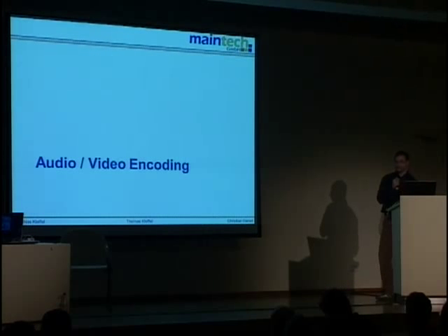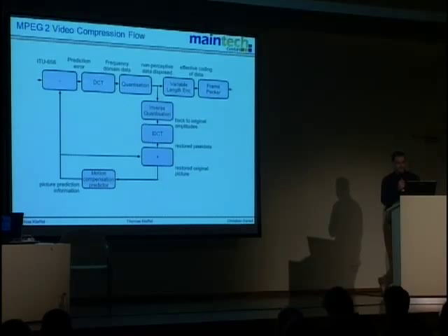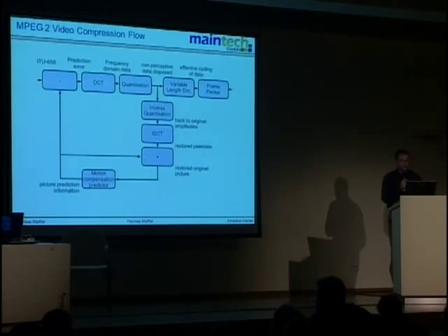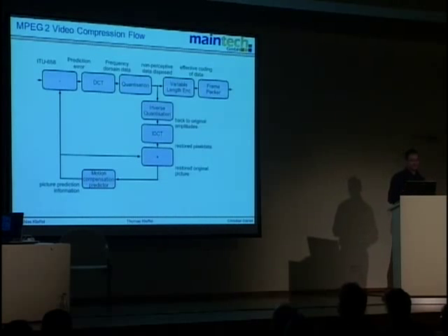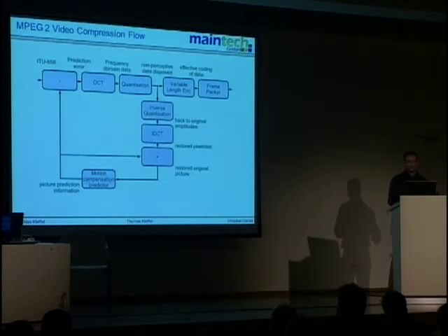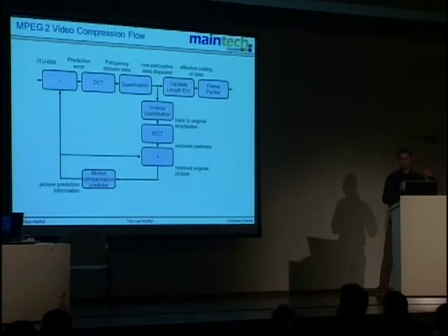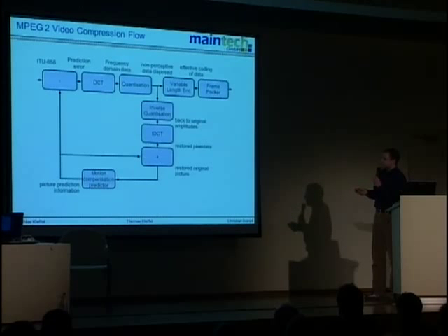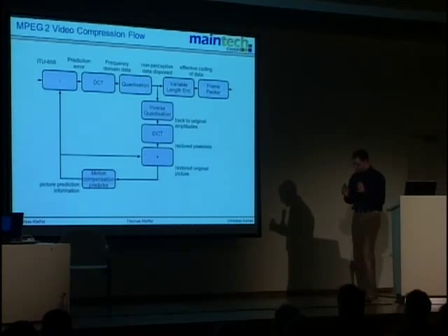How does audio and video encoding work? This is the principle layout of the MPEG-2 video encoder. It's a predictive encoder. The basic idea is that the receiver tries to guess the next picture based on information it already has, and you only transmit the difference to that prediction.